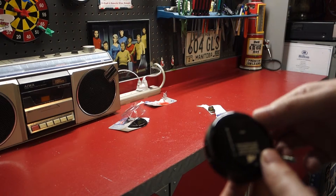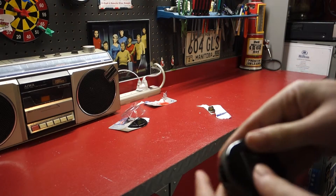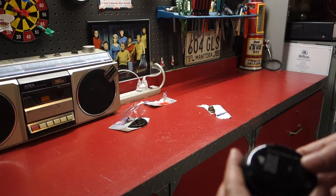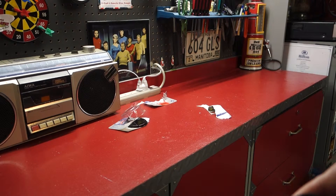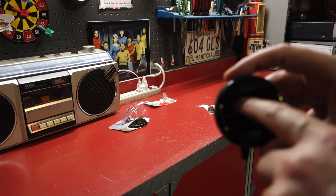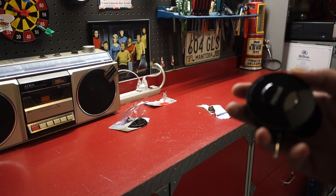I'll be bringing in the batteries. Let's see — it says caution, set volume to low setting before turning on. Use three AAA batteries. There's the back — so there's one, two, three slots. Okay, next we need to test this and see how it works.